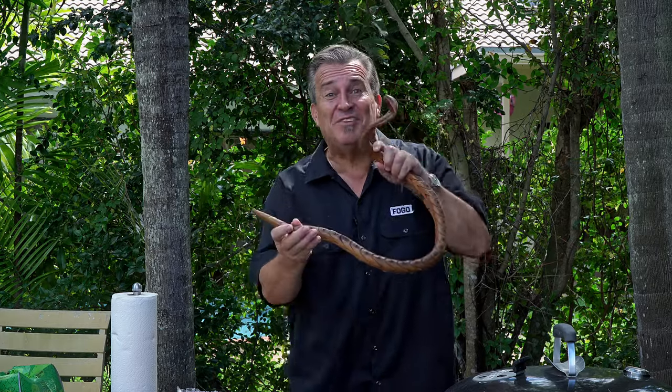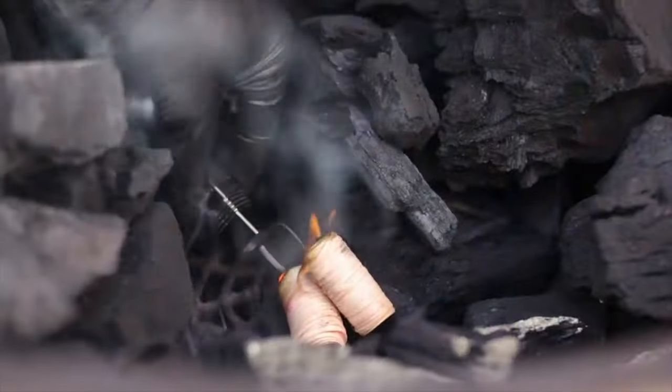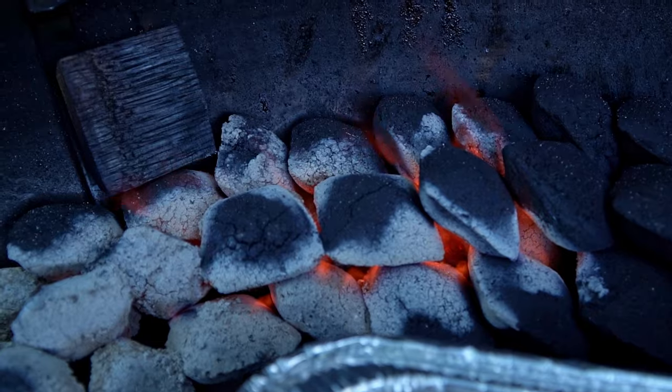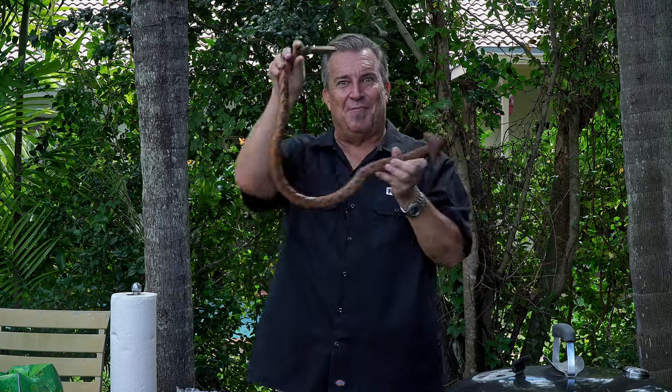Ladies and gentlemen, I've been bit by the snake method bug. Hey everybody, welcome back to another week of the FOGO Life. I'm your host, Captain Ron, and yes, we are talking about the snake method today.